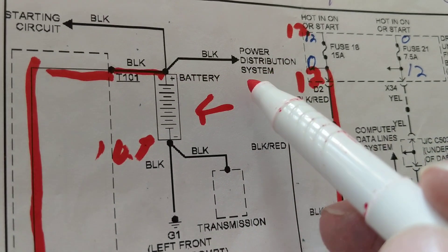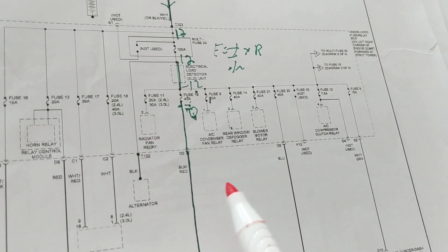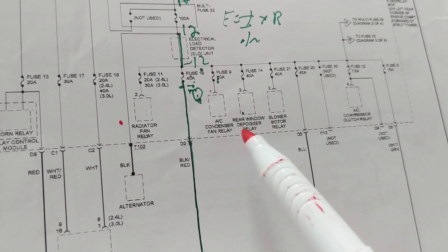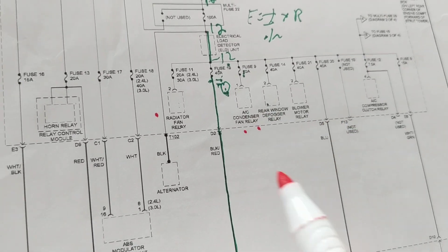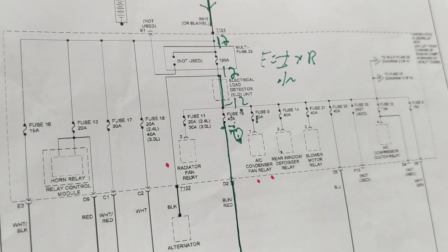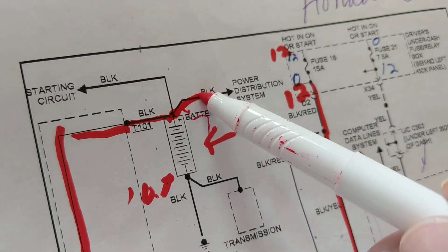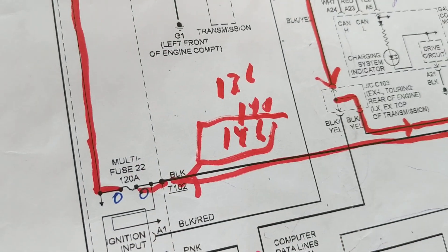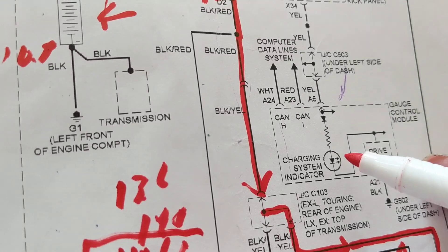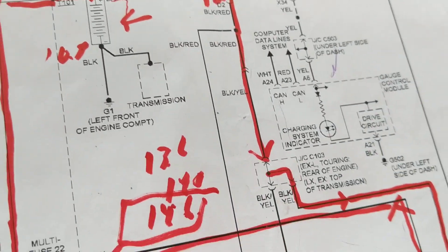The alternator handles both the battery and the power distribution system. The power distribution system includes fan relays, condenser fan relay, blower motor, horns, control computer modules, and sensors — all need current. While this is happening, the charging system warning light in your instrument cluster should go out, meaning the charging system is doing what it's supposed to do.